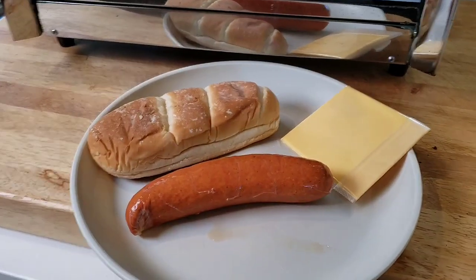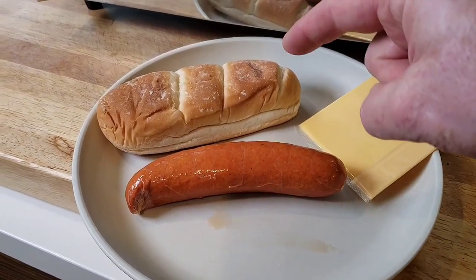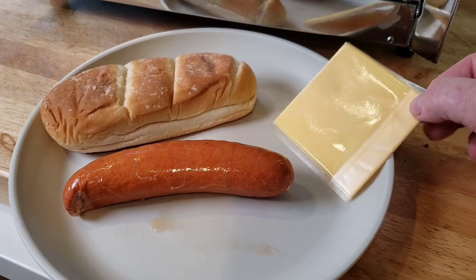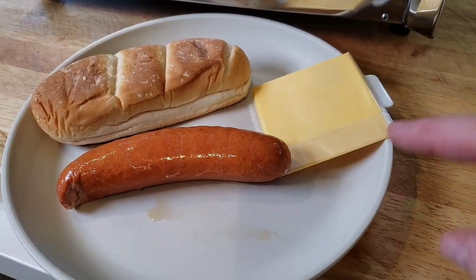For lunch, we're going to keep it simple. I've decided to use a hot link, a basic hot dog bun, and you could use American cheese or Velveeta — you decide. But that's it, guys.